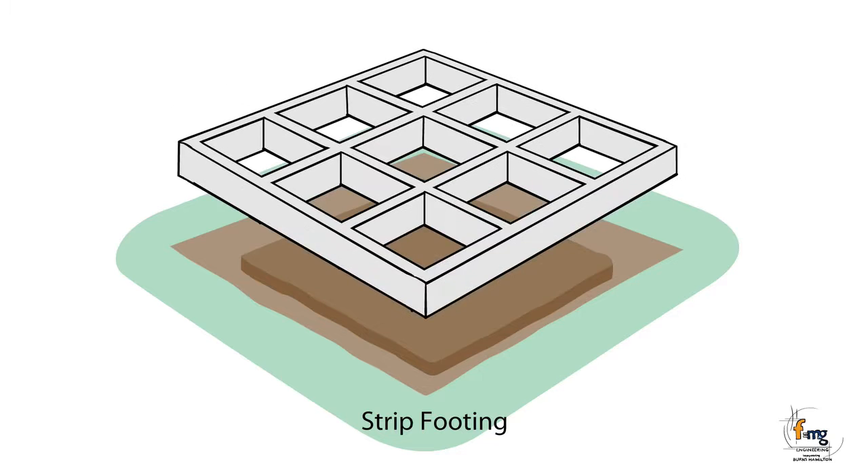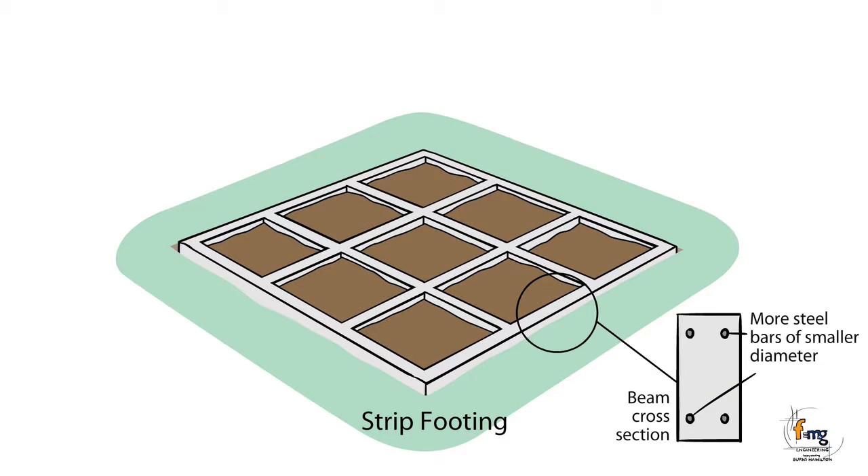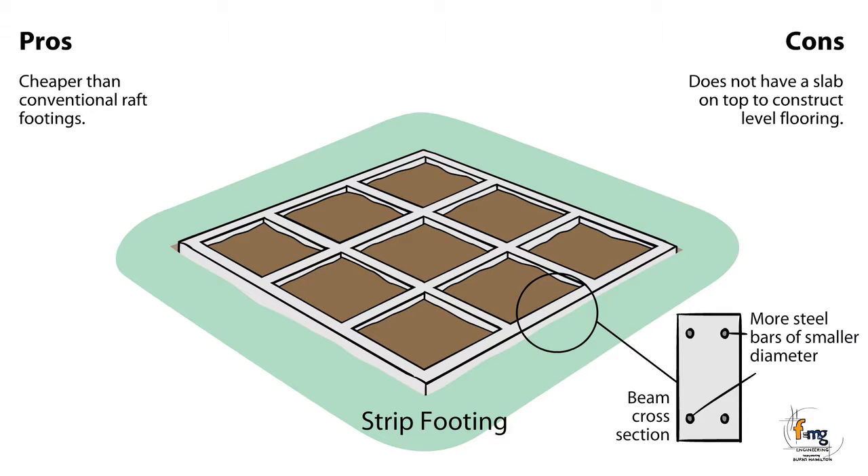A strip footing system uses concrete beams with steel reinforcement. Beams can form a grid if desired to improve overall strength of the footing system. Generally used to support a continuous wall or a dwelling with timber floors. Similar to block footings but with more strength to resist soil movement. Pros: Cheaper than conventional raft footings. Cons: Does not have a slab on top to construct level flooring. More prone to movement than slab footings.